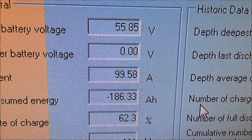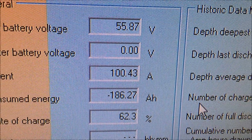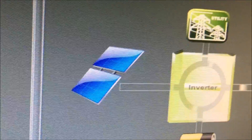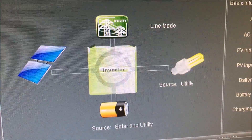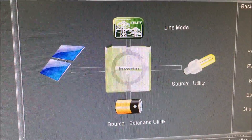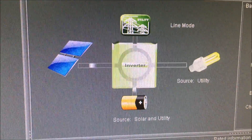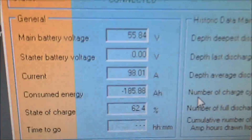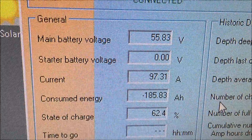That was 100 amps. I've actually changed it back to line mode. You can't charge with line mode and solar while you're in battery mode, so I had to change it back for the first time in seven days. It hasn't even clicked over - that's 100 amps.